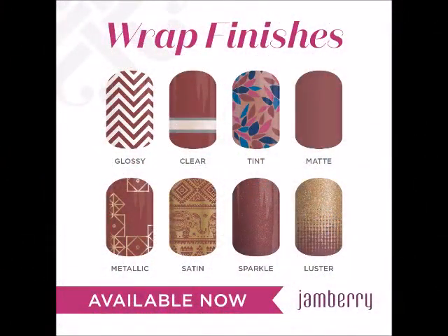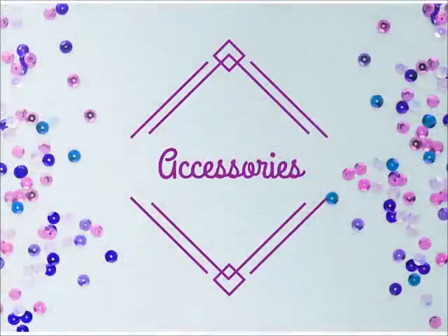Our wraps are available in eight incredible finishes. Every sheet of wraps is only $15, and there's always the buy three, get one free special.